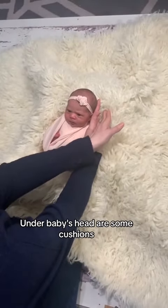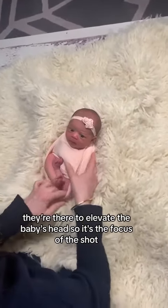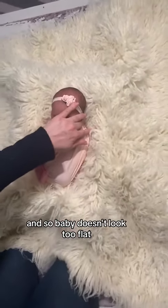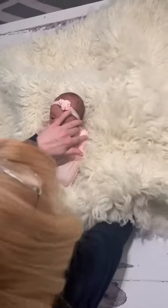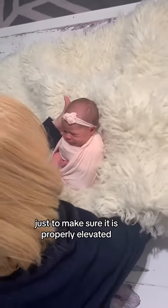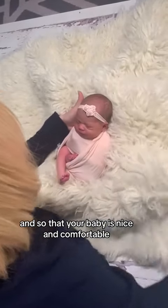Underneath the baby's head are some cushions to elevate the baby's head so it's the focus of the shot and so the baby doesn't look too flat. You may need to adjust the cushion at the back of baby's head to make sure it is properly elevated and that your baby is nice and comfortable.